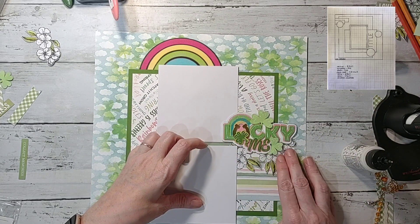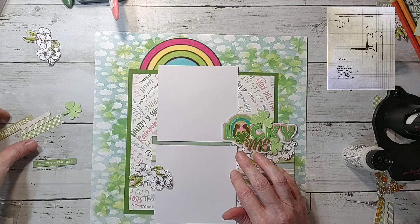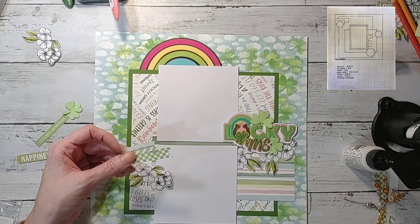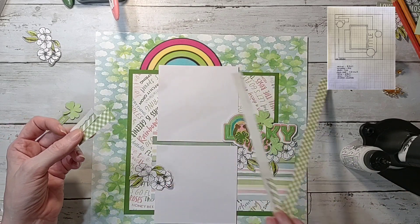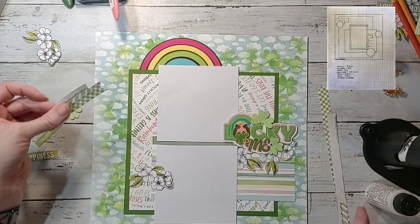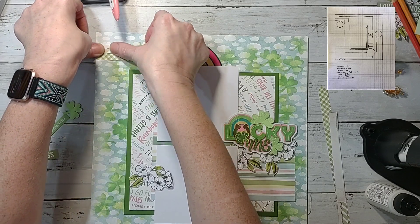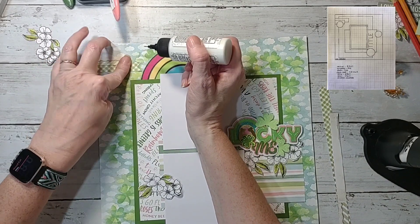I'm telling you y'all, I can use these flowers for everything. Then I have these little flags — this was just a zip strip from the 49 and Market paper and from this Close to My Heart paper — and I just cut some little flags to go up at the top, pretty much like the sketch shows, just to add it in and to add more of that green, since this is gonna be a St. Patrick's based layout.